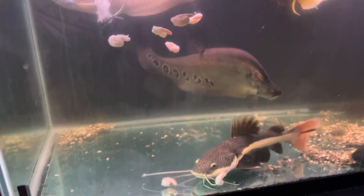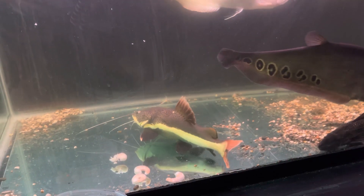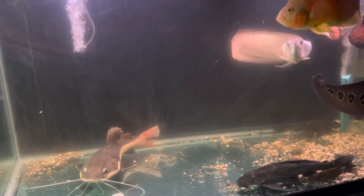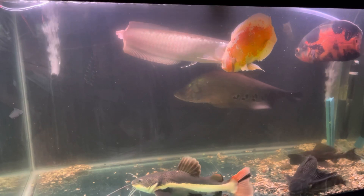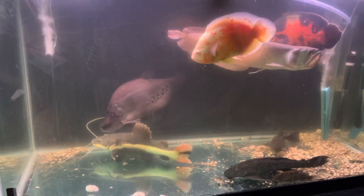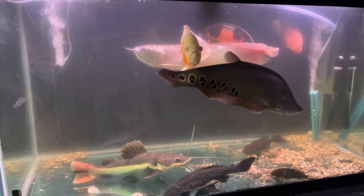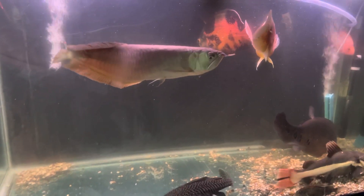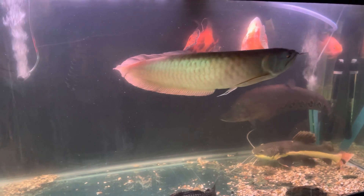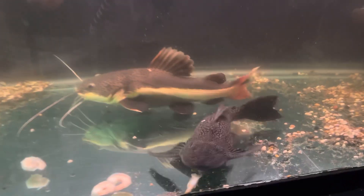Let me throw some more in there. Oh look at the clown knife — he tried to get it, he tasted it! I can't wait to get these guys into their pond. Once we get them into that pond they're going to look so much better and the feeding videos will be a lot better. They're doing good in this tank, but they definitely need a lot more space. Once I get back from Aquashella I will be working on the pond and getting these guys set up, so make sure you guys stay tuned for that.